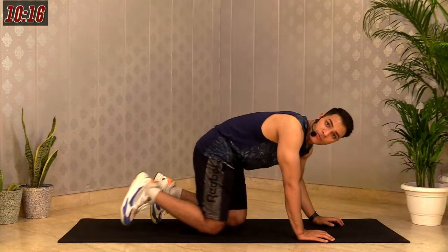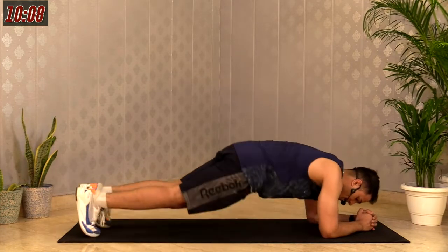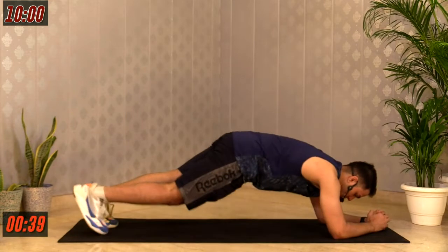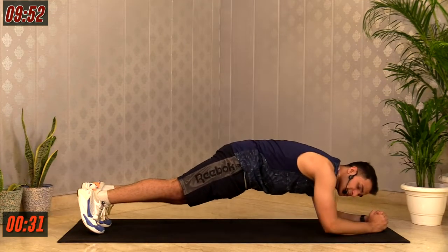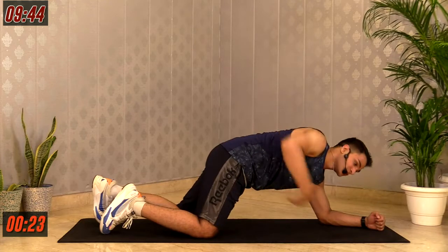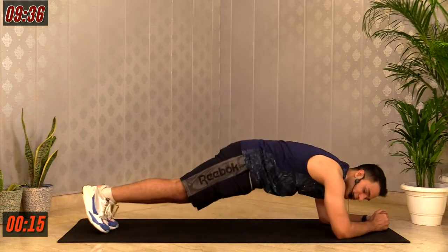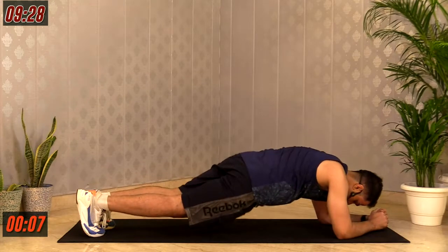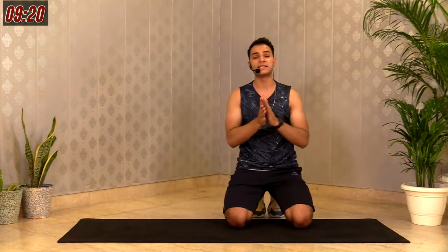Amazing — good job. The third exercise is called plank rotation. Go down in an elbow plank position — both elbows down, head to toe in a straight line, hips down. Rotate your body to the right side, then to the left side, going left and right for 40 seconds. 3, 2, 1 — let's do this. You're working your abs along with your obliques — the muscles that run from your sides, connecting from your upper abs down to your abdomen. Very important for rotating your upper body. Last 10 seconds. 4, 3, 2, 1 — relax.